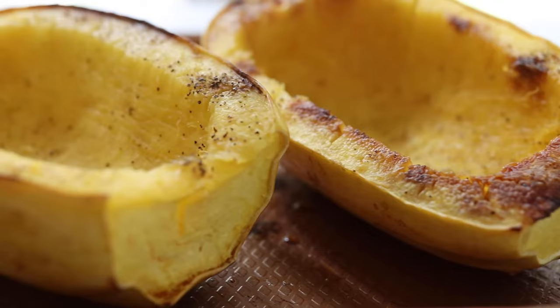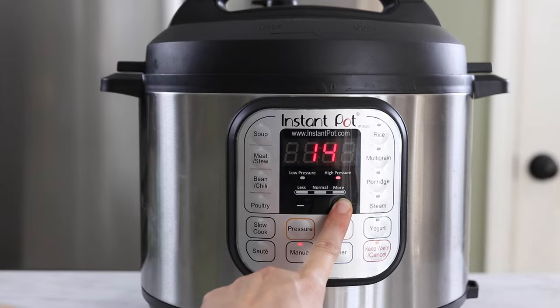If you're in a hurry you can also cook your spaghetti squash in the Instant Pot, and I have another video showing you how to do that if you want to check that out.